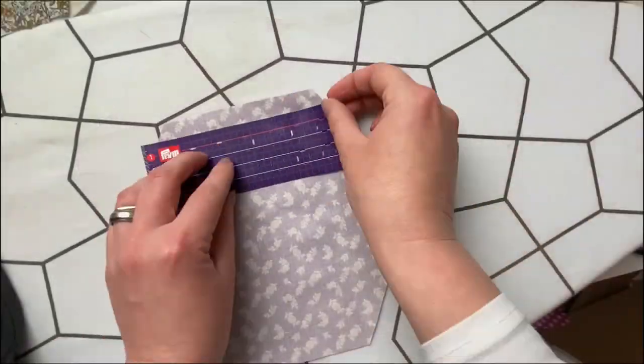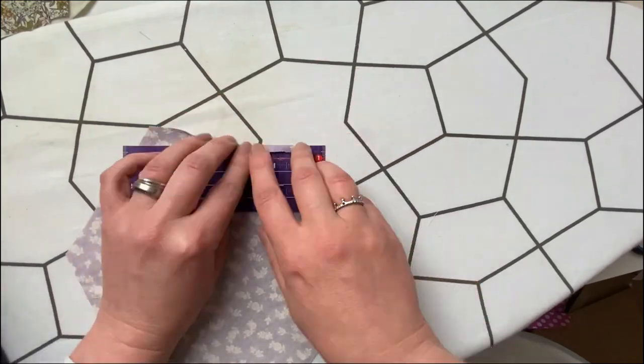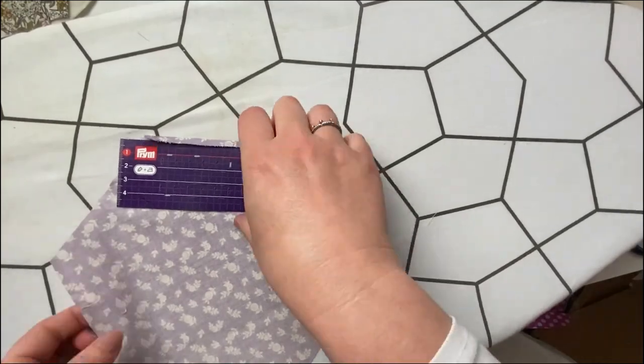Take it over to the ironing board and iron over a half-inch seam all the way round, wrong sides to wrong sides. Being careful not to burn your fingers.